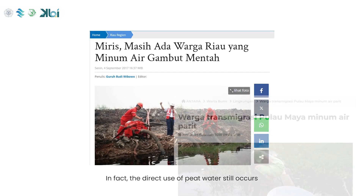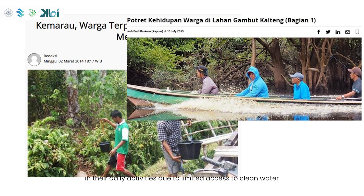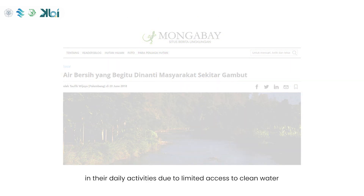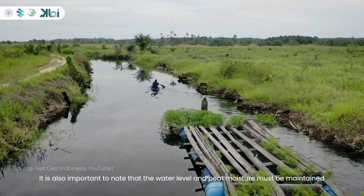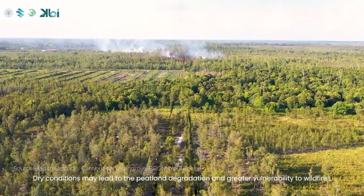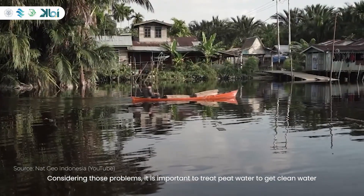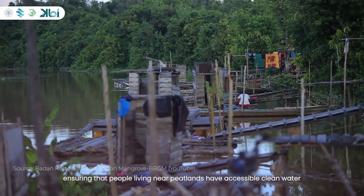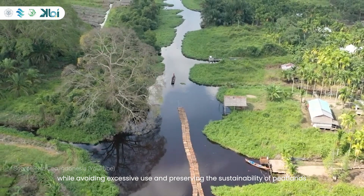In fact, the direct use of peat water still occurs — communities around peatlands inevitably have to use peat water in their daily activities due to limited access to clean water. It is also important to note that the water level and peat moisture must be maintained, as dry conditions may lead to peatland degradation and greater vulnerability to wildfires. Therefore, it is important to treat peat water to get clean water, ensuring that people living near peatlands have accessible clean water while preserving the sustainability of peatlands.